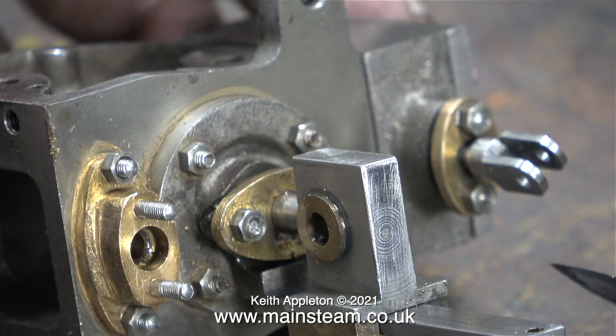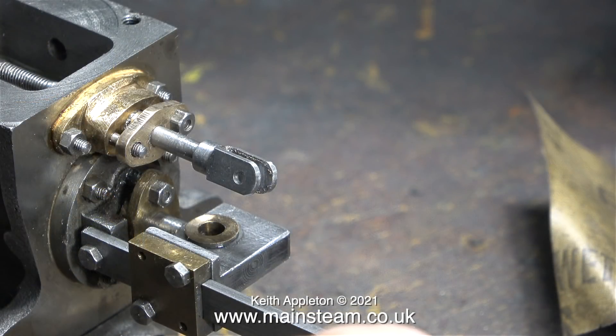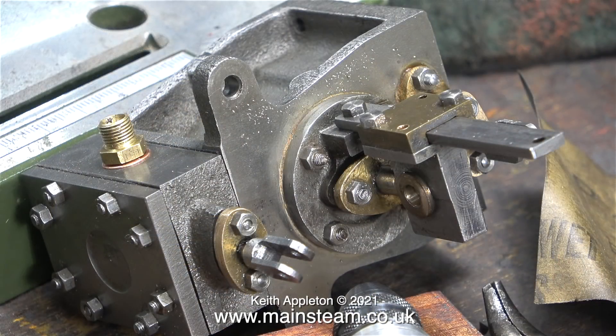Two things can happen if you pack it too tight: the gland packing can actually score the piston rod, and once when I was packing the gland on a Stuart S50 engine with a gunmetal cylinder I actually managed to split the casting where the gland was on the cylinder. The best way to approach it is to firmly tighten the nuts and then back them off a very small amount.